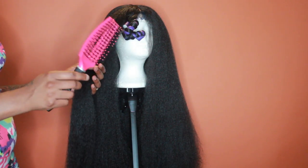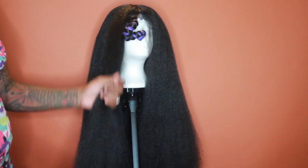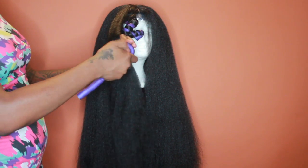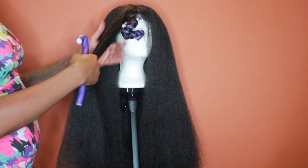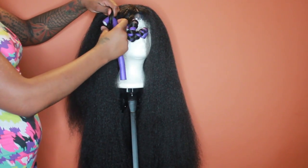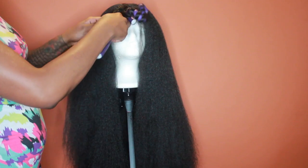It would be a good idea to go in and add some more hair if you'd like to wear this outside. You can add some hair in the back area along here to make it a little more full back there. But anyway, I'm continuing rodding the hair.